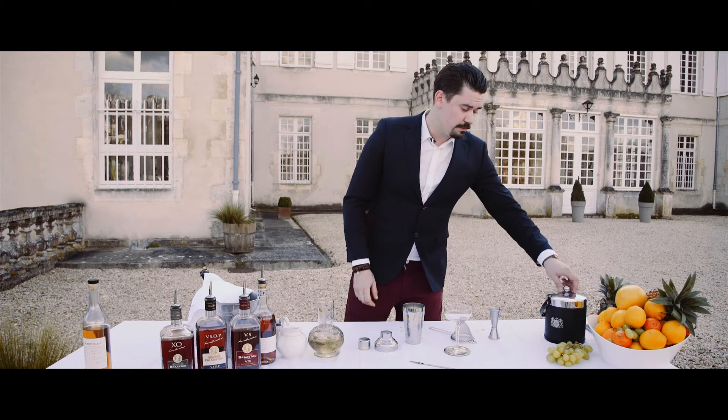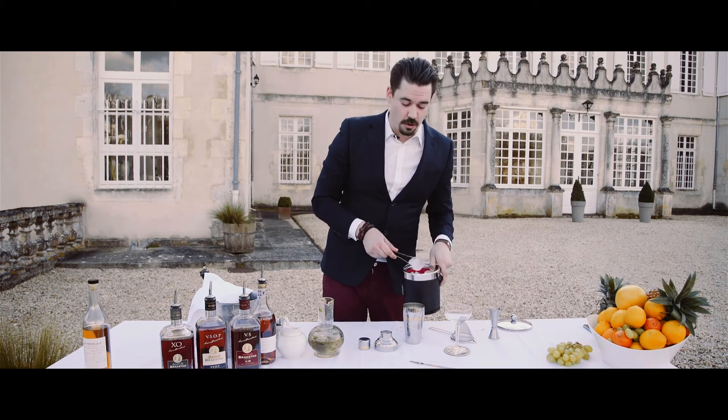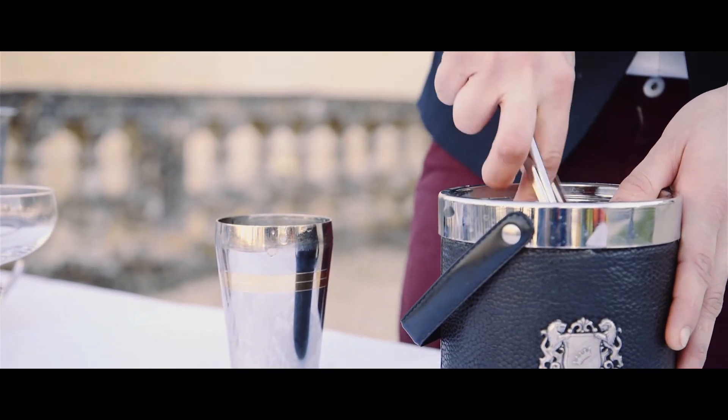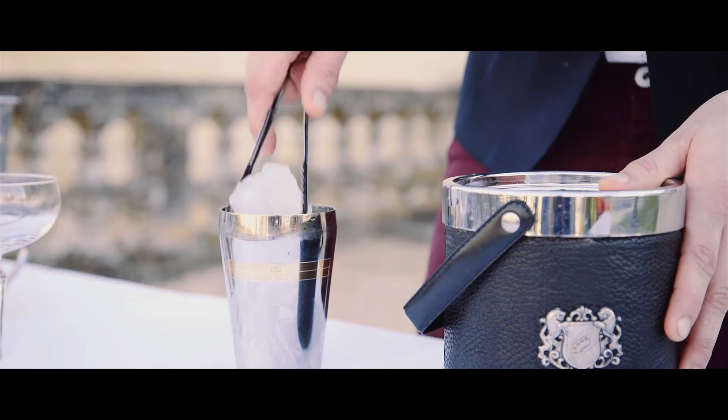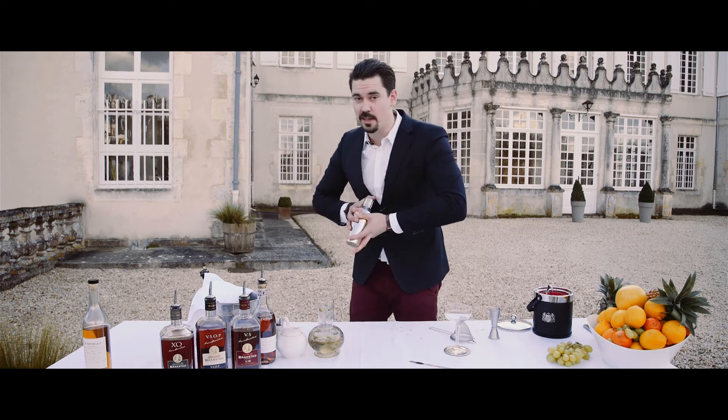Then we need to add our ice, and with shaken drinks remember always fill the shaker all the way up to the top. Then we seal our shaker and then we do the dance.